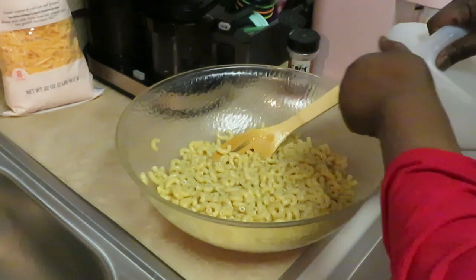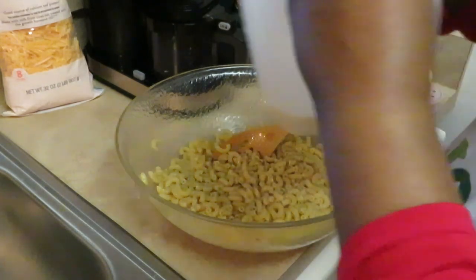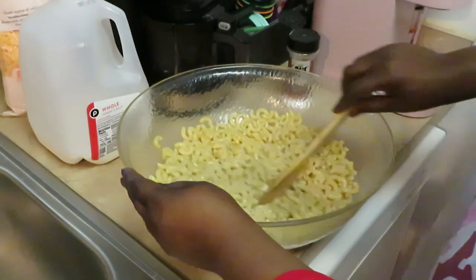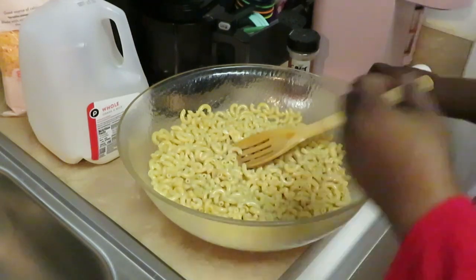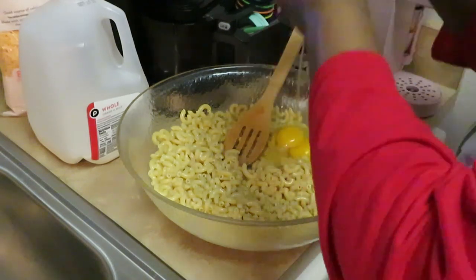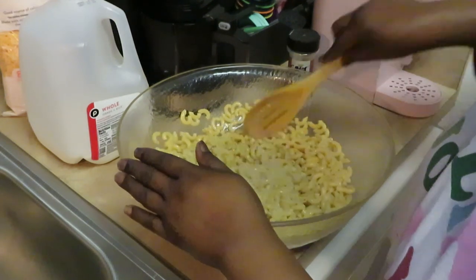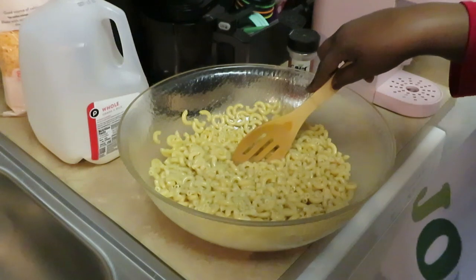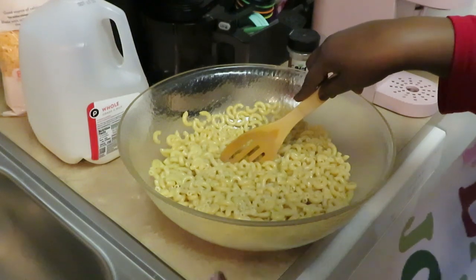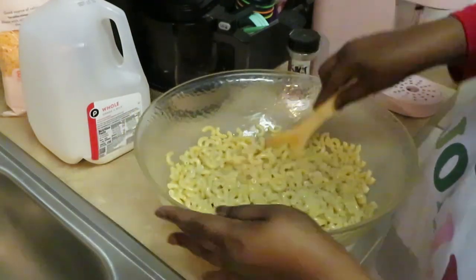Let's pour our milk in. I'm going to do about a cup of milk. Get our eggs in — two eggs. I like putting my eggs near that milk, because you don't want to put the eggs near the hot noodles — that's going to get you scrambled eggs macaroni and cheese, nasty. I like putting them in that milk because remember your milk is already cold, so it keeps us from getting scrambled eggs.